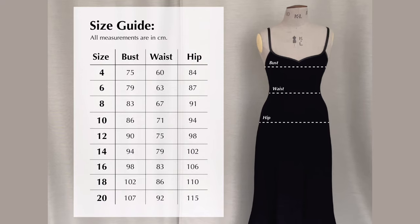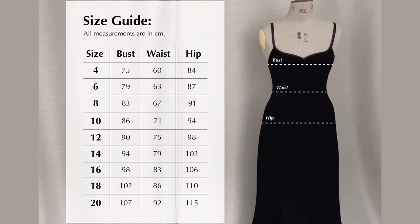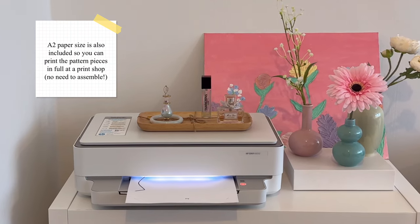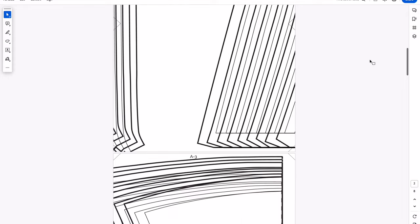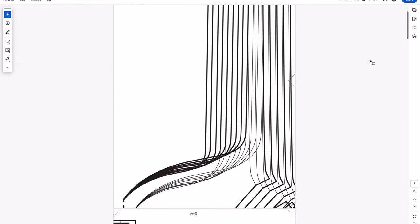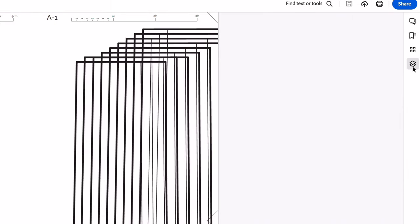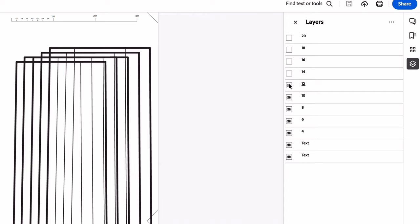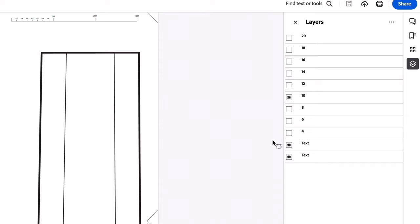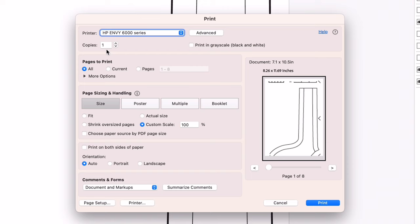All of the patterns are available in UK size 4 to 20 and come in A4 and US letter size printing format for easy at-home printing and assembling. Simply download the file and open the paper format you need using Adobe Acrobat Reader. All sizes are included in one file, so to print your size, open the layers tab on the right-hand side and deselect all of the sizes that you don't need, so you only have your size and the two text layers visible.